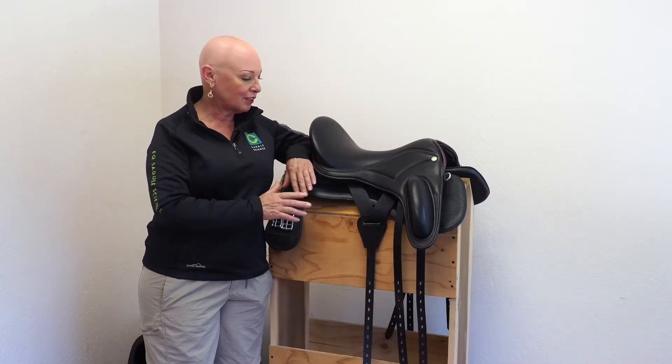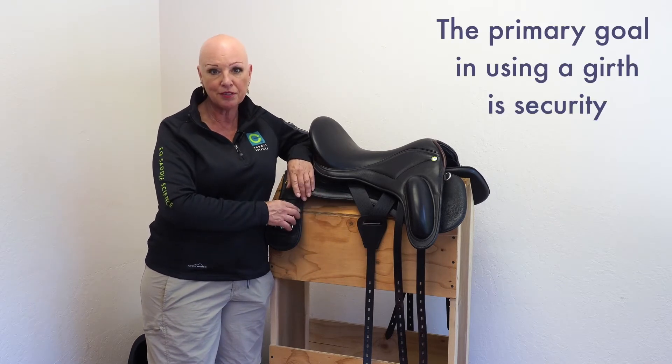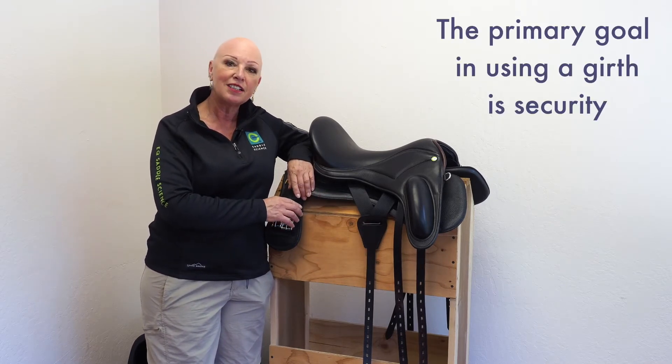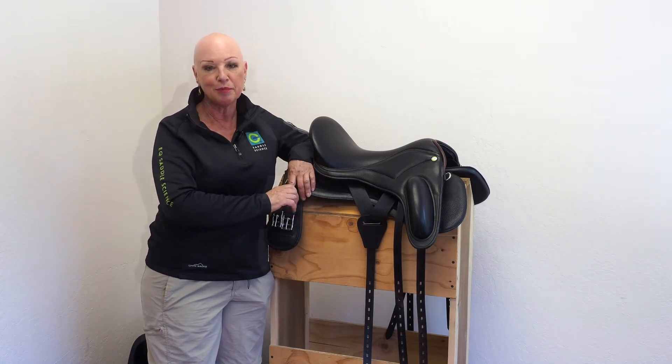The primary goal in girthing the saddle onto the horse's back is to keep the saddle stable so that the rider has a place to sit that doesn't shift side to side or front to back because it's not held securely into place.